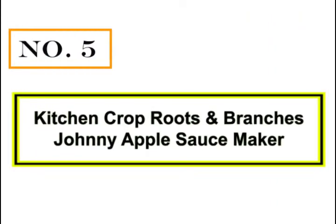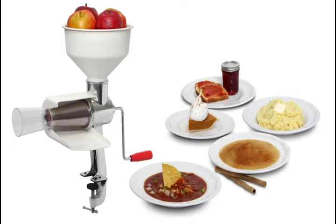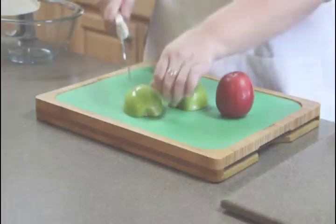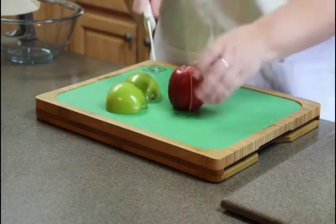Number 5: Kitchen Crop Roots and Branches Johnny Applesauce Maker. The Victoria Food Strainer helps you take the hassle out of homemade cooking. Labor-intensive jobs such as making applesauce are simplified with the Victoria Food Strainer. Here's how it works: first, prepare your fresh produce. We're making applesauce, so we need to quarter the apples.